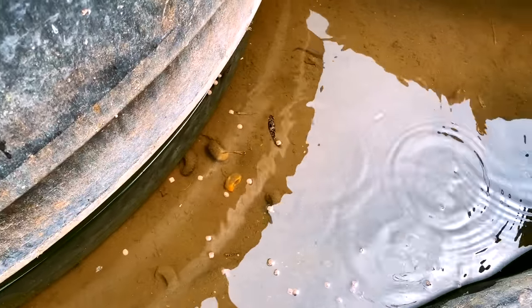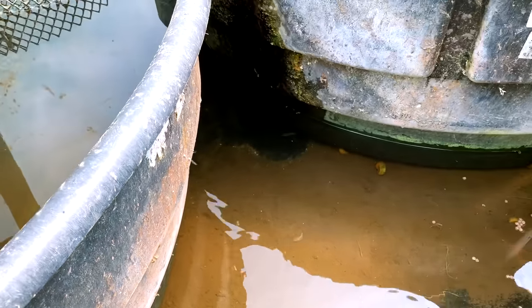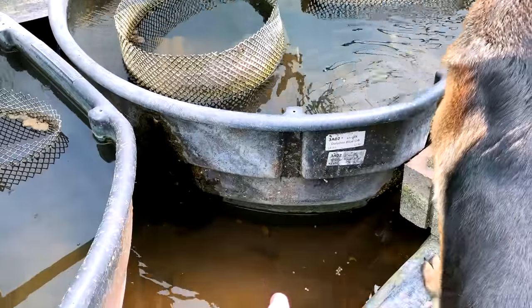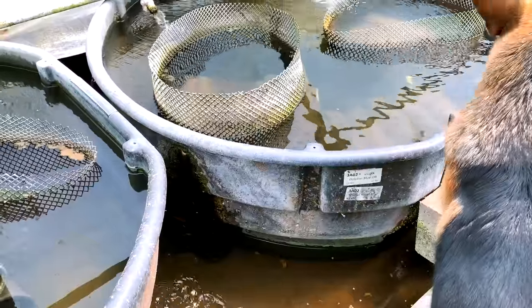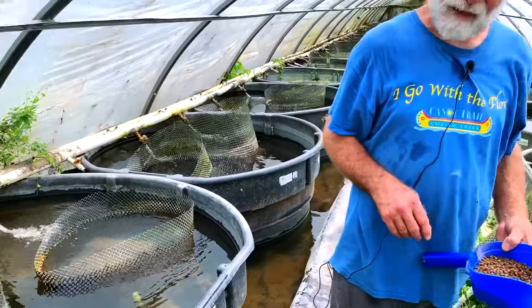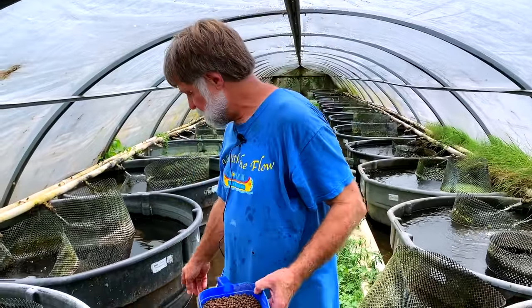Those are mollies and the cichlids are all hiding for some reason — there's a little cichlid. Here's the controversial question on the internet: do you think the mulm on the bottom is beneficial or detrimental? Beneficial. I feel the same way. People are so worried about getting the muck out.